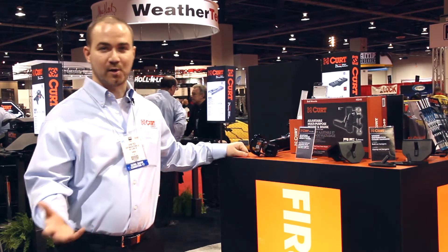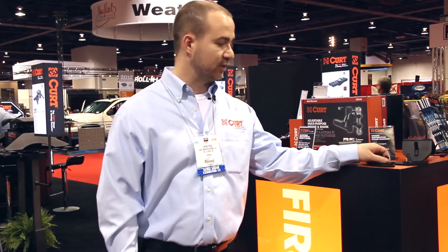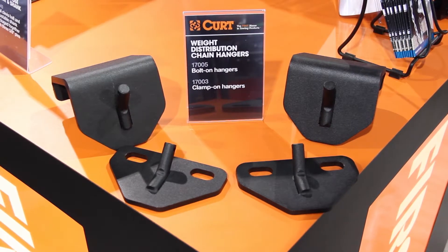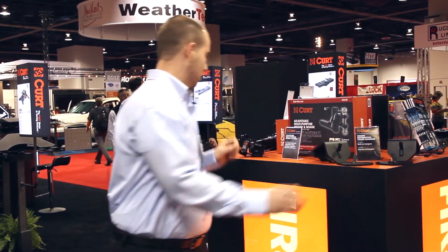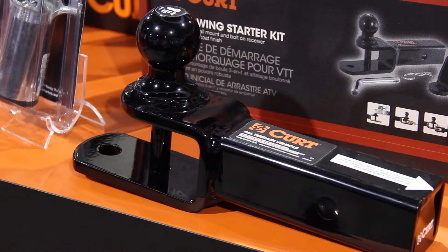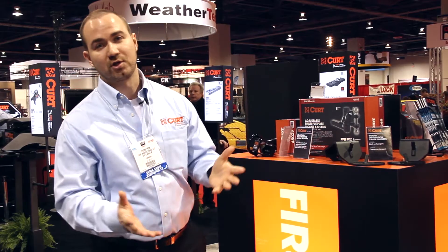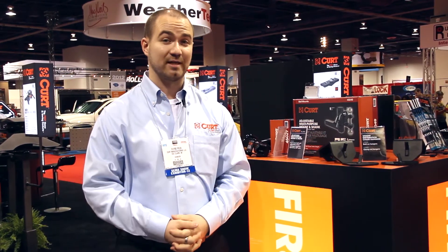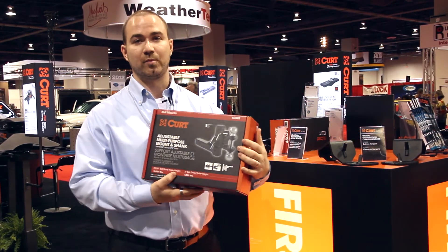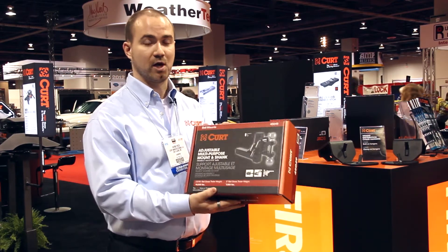On this table here we're showing some of our smaller new products that don't need a big giant display. We have some great new products including chain hangers for WD brackets for when you have an LP tank or something on there that's obstructing the way. We have our ATV ball mount kit which now comes with the adapter. We have a variety of new electrical connectors that are now offered packaged instead of just bulk. And we also have our dual ball adjustable hitch that now comes with the shank as well — a nice convenient all-in-one package product.